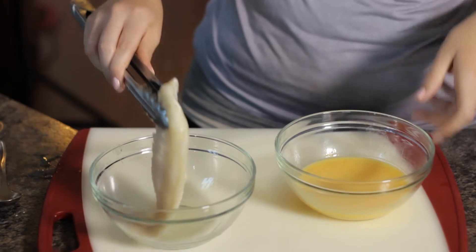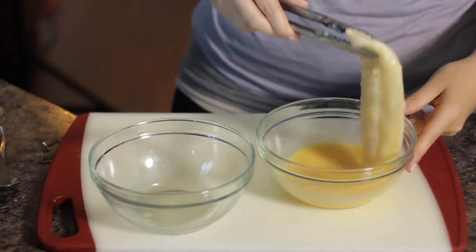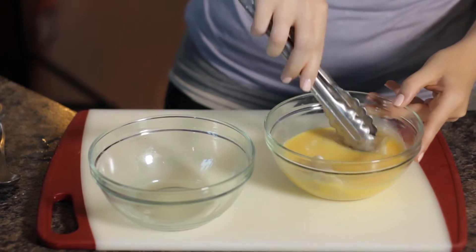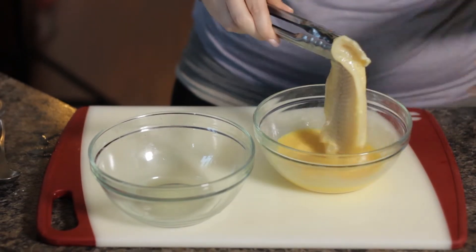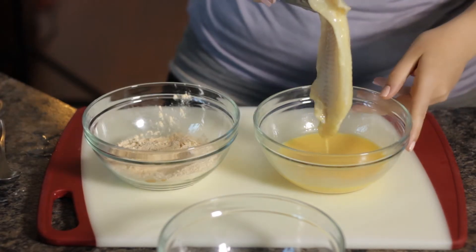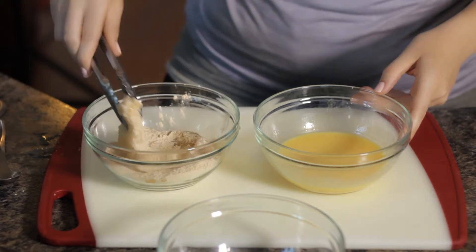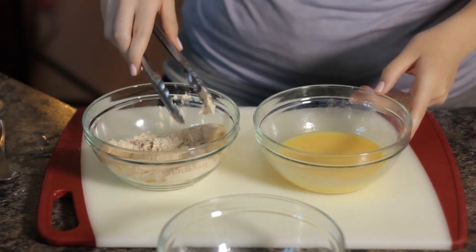So you want to take your fish and make sure you coat it really well in the egg wash. And then you're going to want to dip it into your fish fry and make sure you get a good coating in there as well.